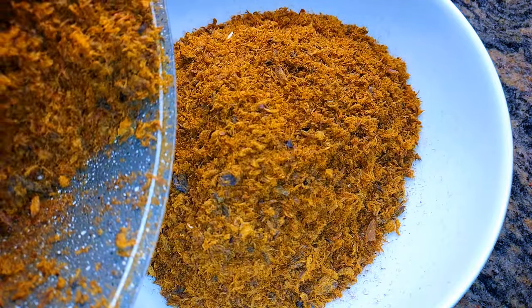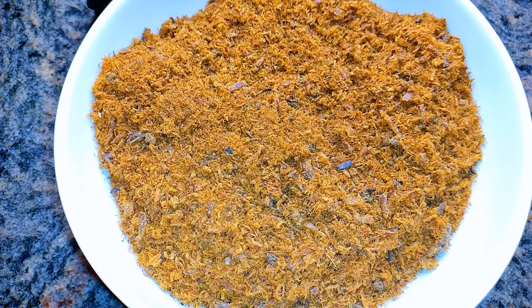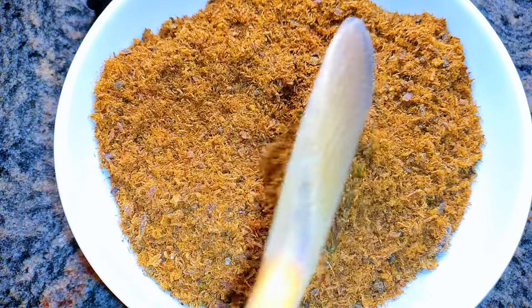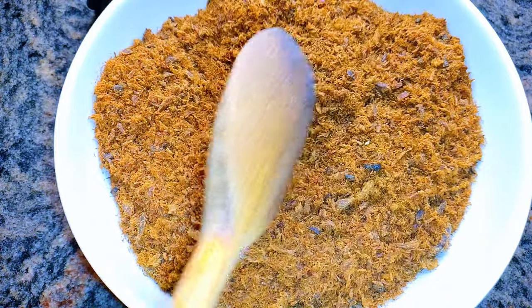You can store this in your cabinets, but if you want it to last longer you can keep it in your fridge. This is how I make my fish powder without using the oven — I hope I did help you and I hope you do give this a try.